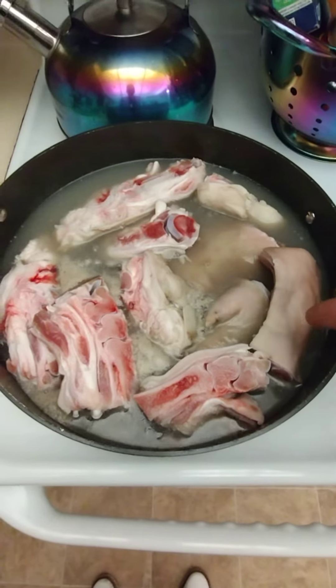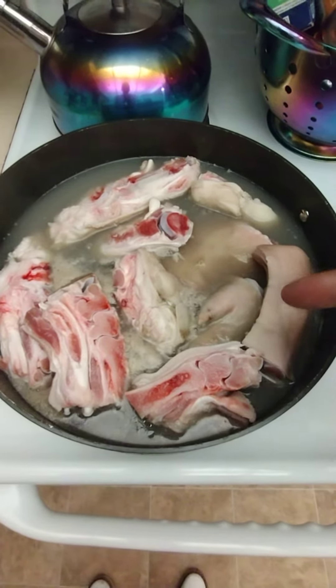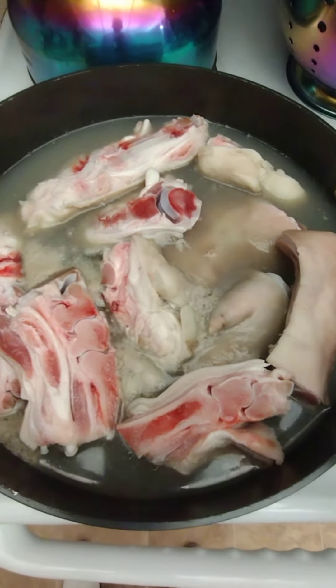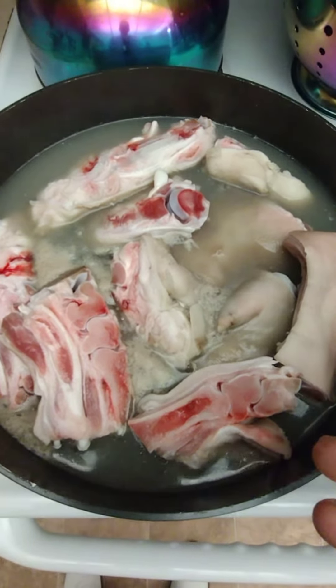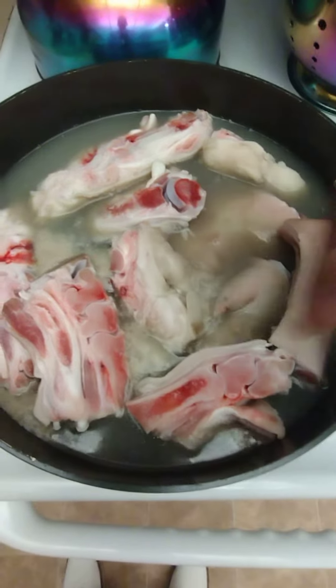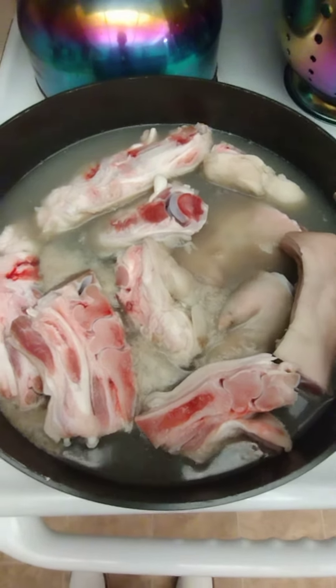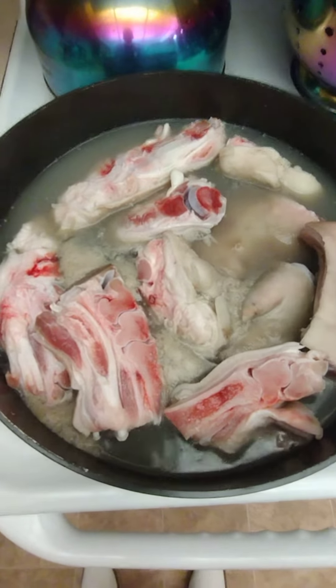The first thing I do when I get my pig feet, before I put them in my crock pot, I really want this water and everything to boil off of them. You'll see what I'm talking about — it's going to be a lot of fatty stuff. I don't cook and eat that stuff. I make sure my pig feet are really, really, really clean.